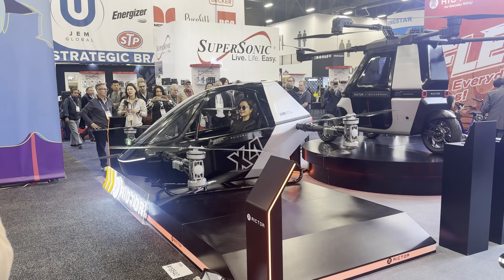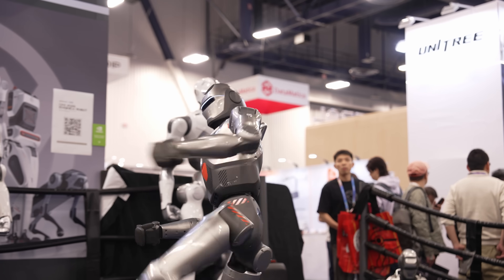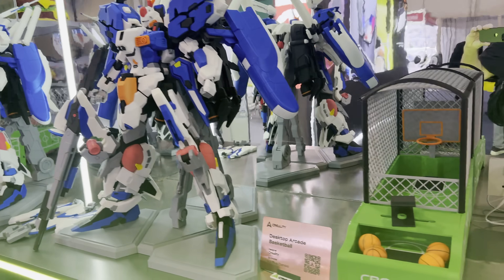I'm here at CES 2026, and sure, there's plenty to see here, like new robot and AI technology and huge micro-LED TVs that I'll never be able to afford. But I'm here for just one thing: to see all the new products coming out that are related to 3D printing. Let's take a look.